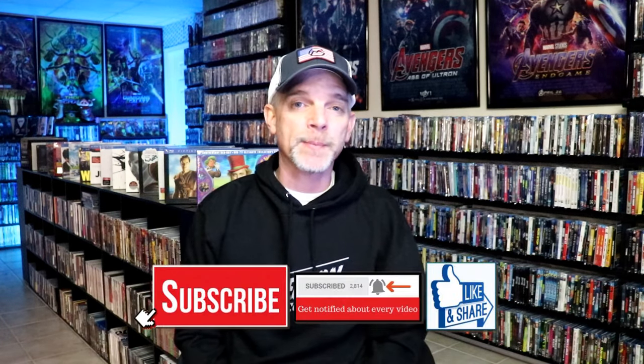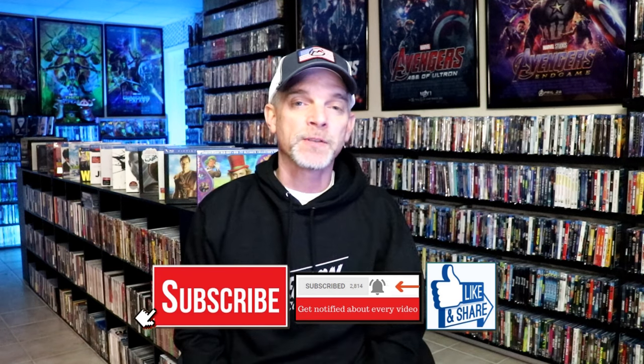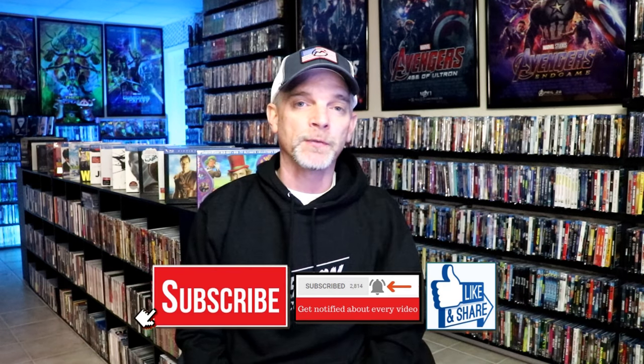Please leave me a comment below. Let me know what you think about this particular Steelbook unwrapping, and also let me know your thoughts on the Magnificent 7. I really do enjoy reading your comments. If you like what you saw here today, please give a thumbs up and share the video. If you haven't subscribed to my channel, I really appreciate it if you would subscribe. If you do subscribe, please remember to hit that notification bell so that you can be notified every time I upload a new video.